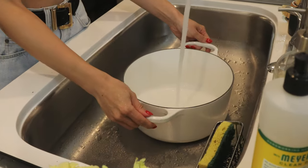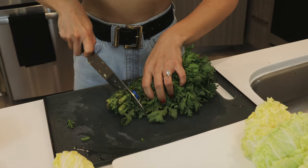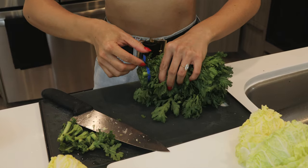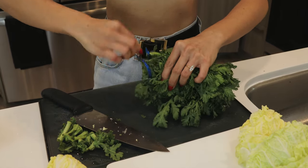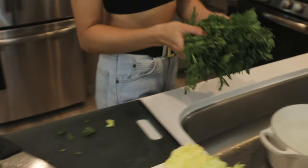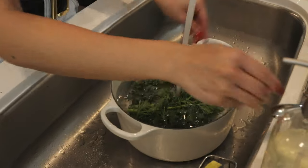Moving on to the crown daisy. You'll need a large bowl or pot filled with water, and while that's filling up, I'm just going to cut off the tough, dirty ends. Then I'll dunk them into the water and shake them around to give them a good bath. You'll want to repeat this process a few times just to make sure they get super clean.